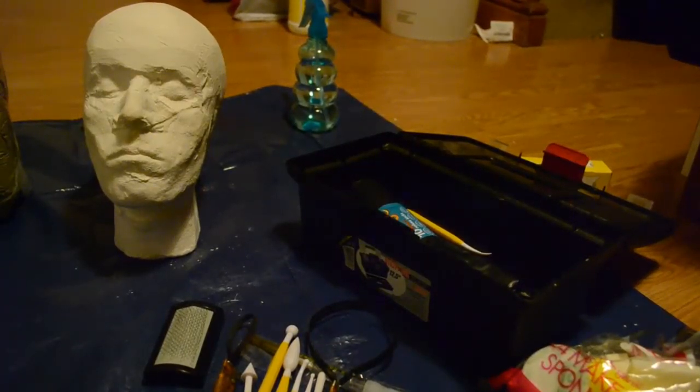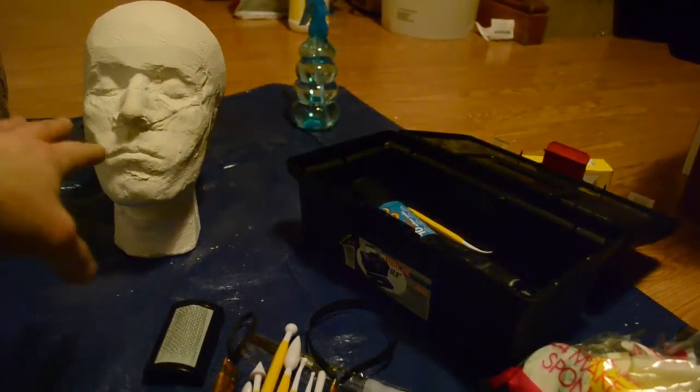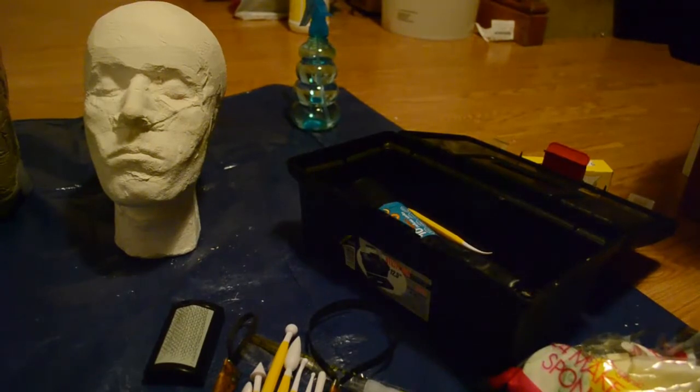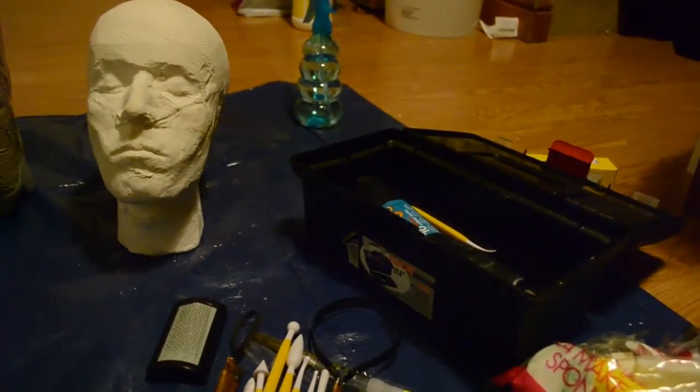Hi guys and welcome back to another video from me Gary at Startswarehouse.com. I'm just about getting ready to start the sculpting process in clay on the head cast, but I just thought I'd show you a few more tools that I've acquired to try and help me out.